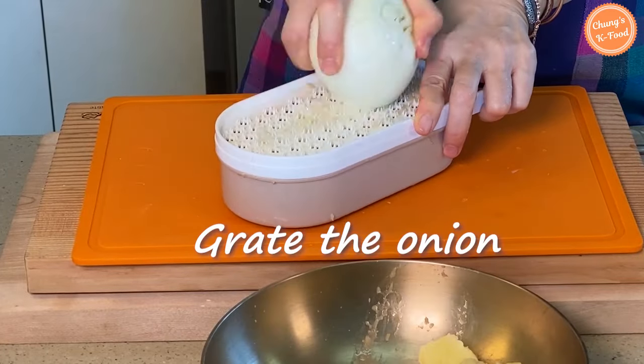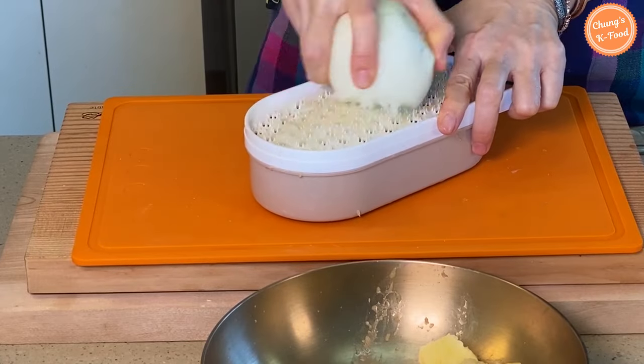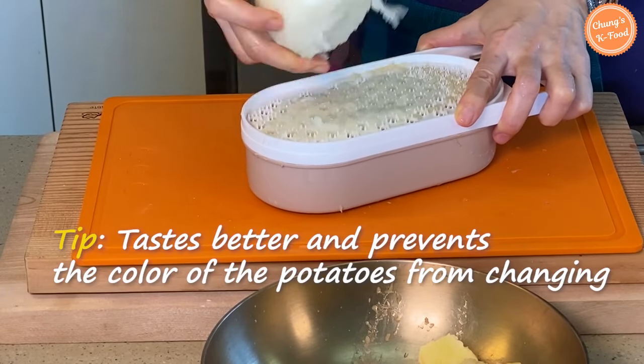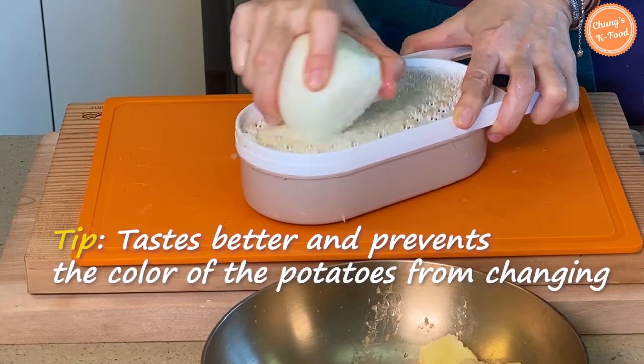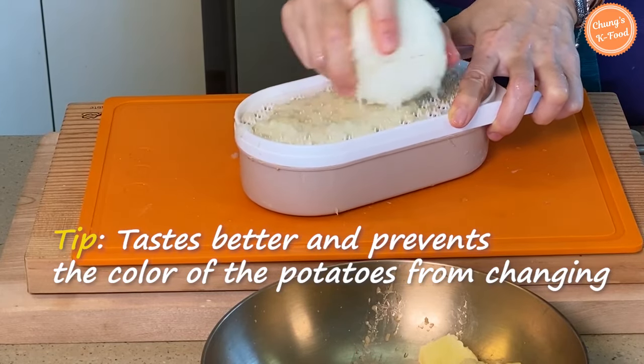Also grate the onion. If you add onions together, it tastes better. And above all, it prevents the color of the potatoes from changing.